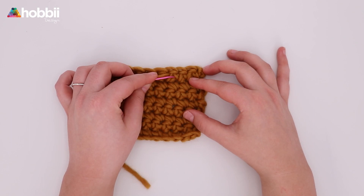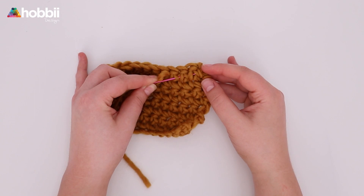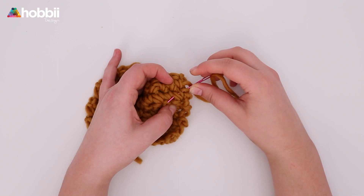Then move a little to the right and make your way back — like this. Just keep on doing that. And when I'm done doing it horizontally, I would like to go down vertically. The point is just repeating the steps until you almost have no more thread left.